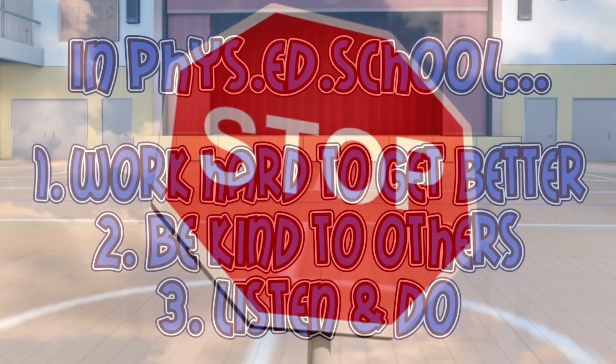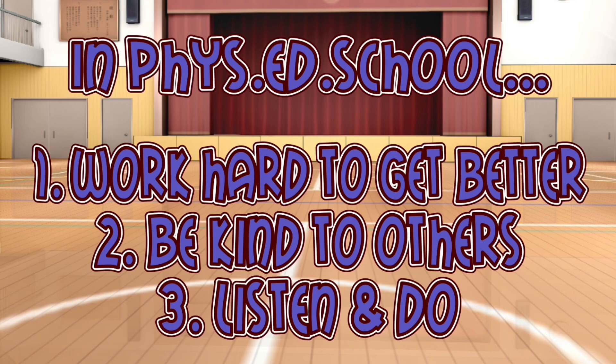Before we begin, let's go over the rules of Phys Ed School. Number one, work hard to get better. Number two, be kind to others. And number three, listen and do.